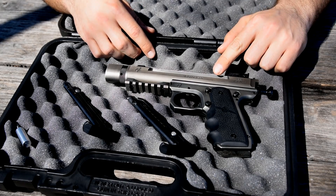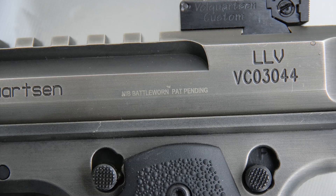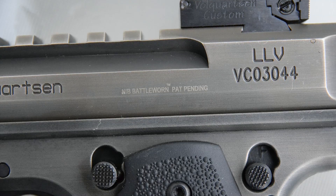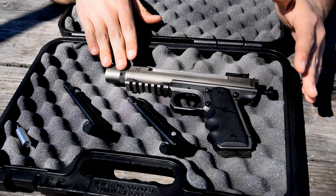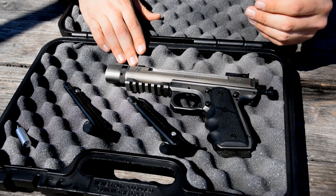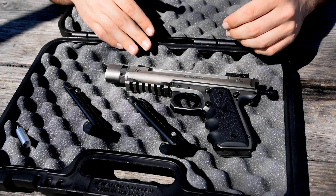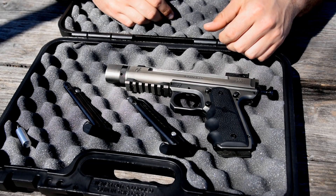This is their nickel boron battle-worn finish. Their guns are offered in a variety of different finishes, everything from black to camos to what you see here. I really enjoy this finish. I think it really highlights this gun.